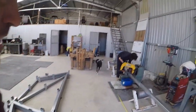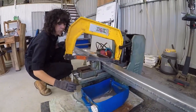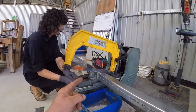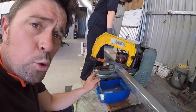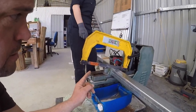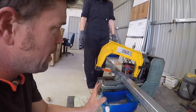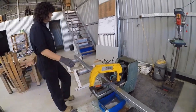We got donated this power hacksaw — it needed a few repairs done on it, one of them being the lubricant supply. It's a water-based oil that you've got to run on the blade. That pump was stuffed, so we got a pump out of an old washing machine and adapted it. Now we've got a really good method of cutting.